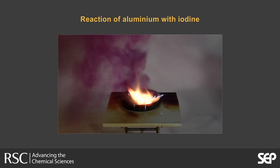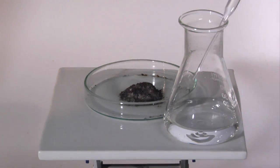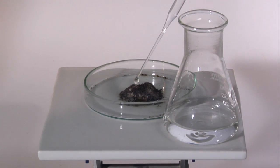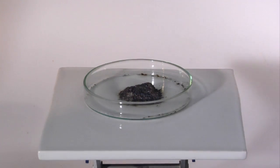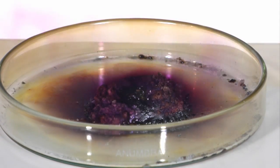In this demonstration, a small pile of mixed aluminium with iodine is placed on a glass dish. Water is added to initiate the reaction. The reaction is highly exothermic.